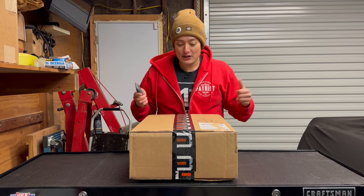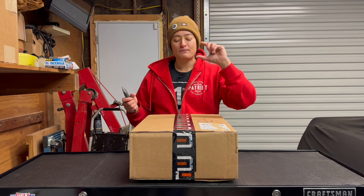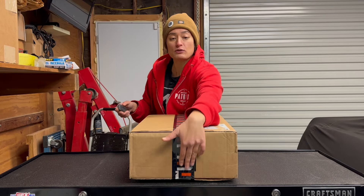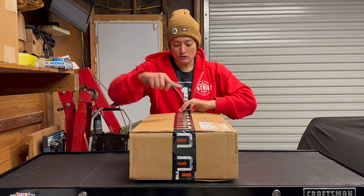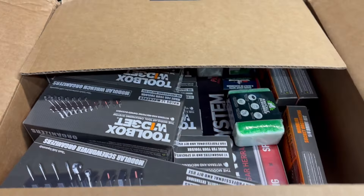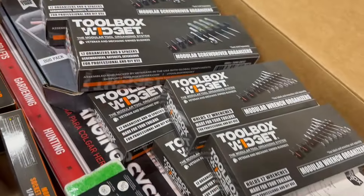So let's get it open. First off, I notice that they have their new logo. This is fairly new and it's really cool that they have the tape on the box so that you don't even have to look at the label to know who it's from. I'm really excited because these have their newer logos and boxes in here.